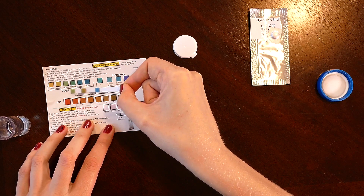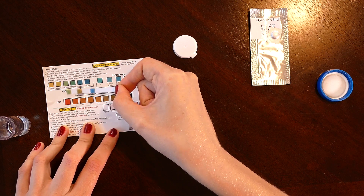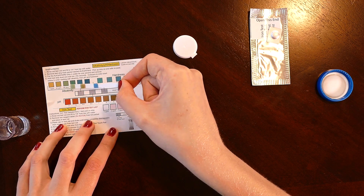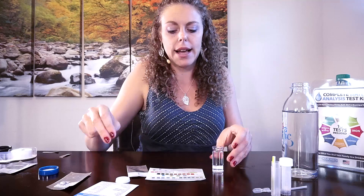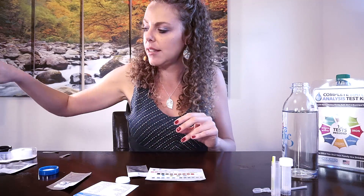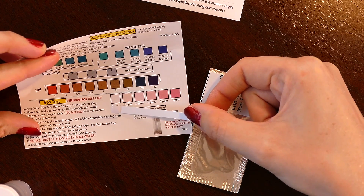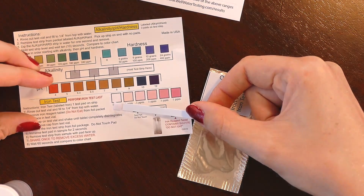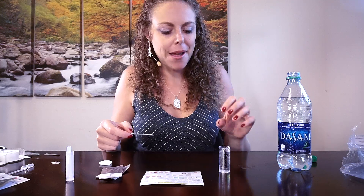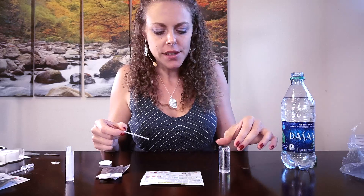On alkalinity, we're definitely closer to 80 parts per million — not quite as dark as 120, but noticeably greener than that purified water tested earlier. For the iron test, changing out the sample — it's a very pale pink, so pretty close to zero parts per million on iron. In the meantime, I'm going to go ahead and start the Dasani testing.